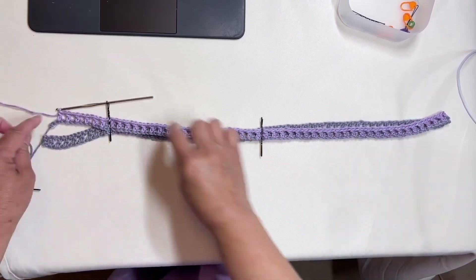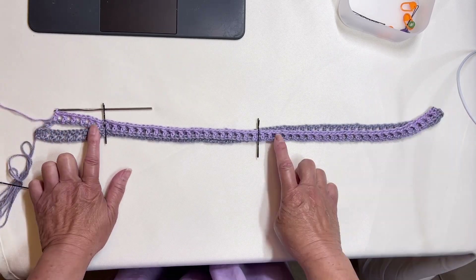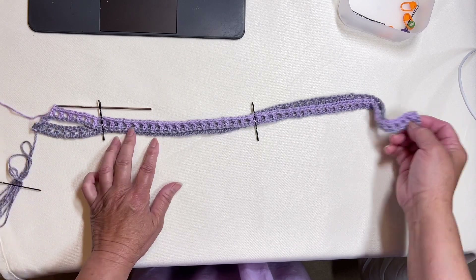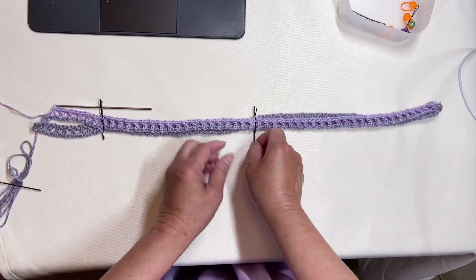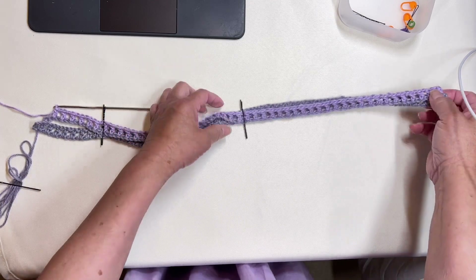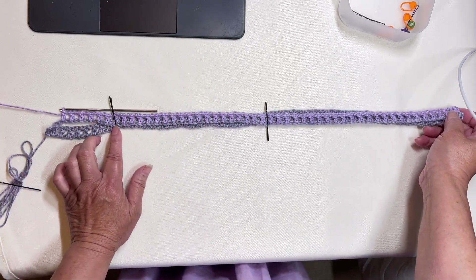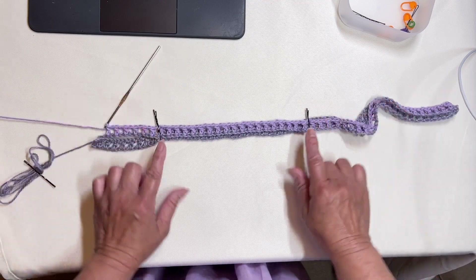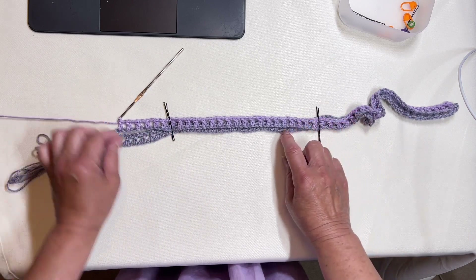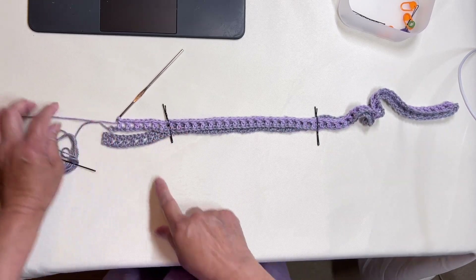After making the last double crochet, line up the beginning round by folding it over and secure it with a hairpin so that they will not twist while you are connecting the two ends together. I put two hairpins there to hold the piece — the two ends are lined up right there.